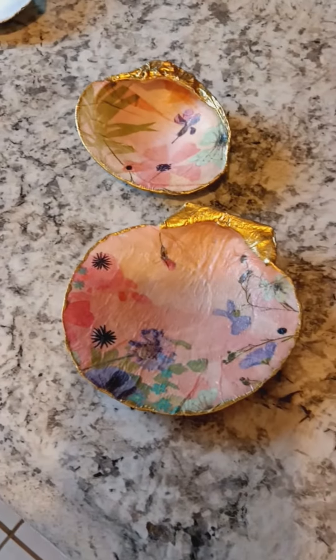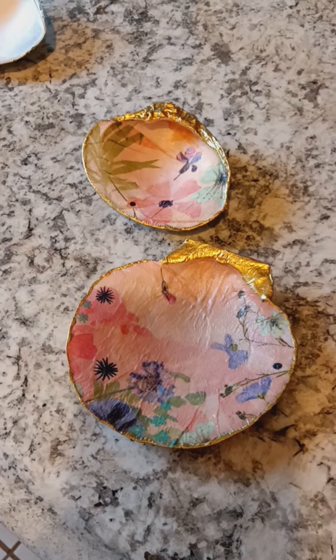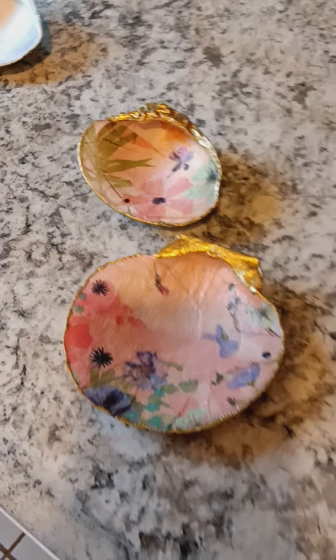I wanted to kind of get your opinion and see what you guys thought. So thanks for watching and please leave a comment if you want. Have a great day. Bye.